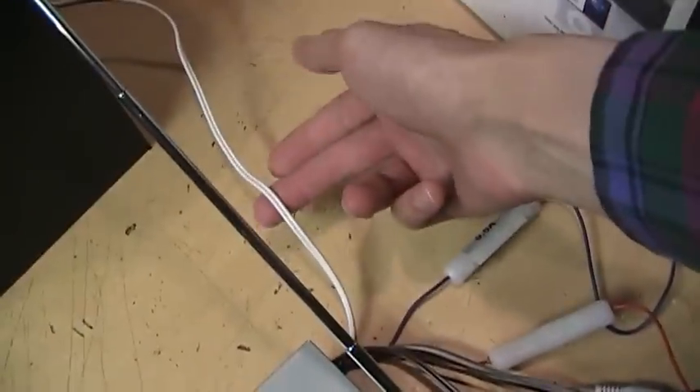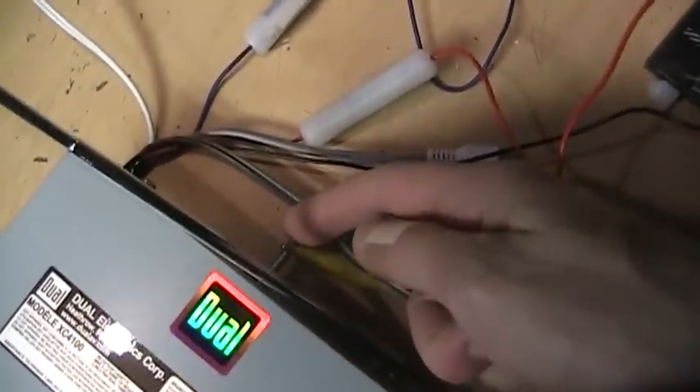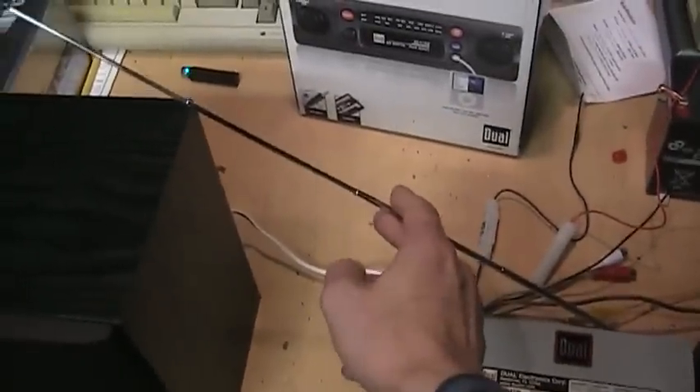You get your speaker outputs, left and right, which I just have hooked up to a couple of test speakers here on my workbench. I have a ground connection, then the standard Motorola-type antenna connector — I have a little antenna from a scanner plugged in, and I'm using a couple of clip leads connected to my shelves as the antenna — and a 12-volt gel cell battery.